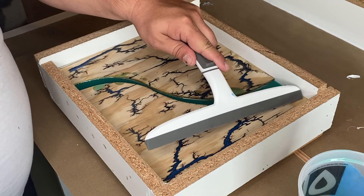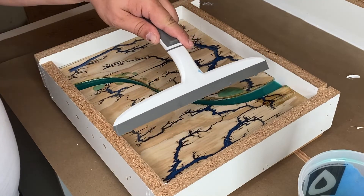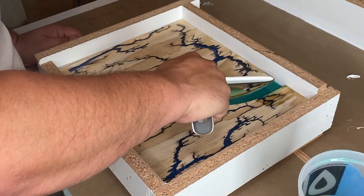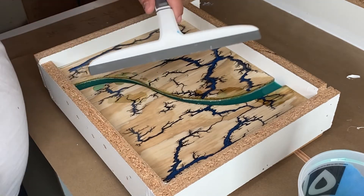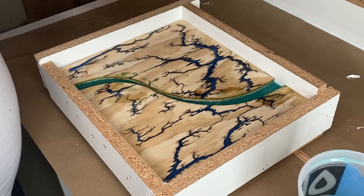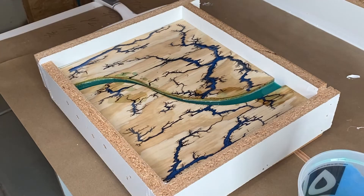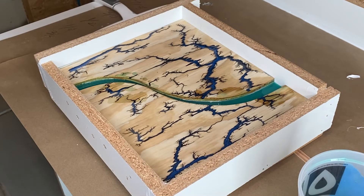Let's see if I can drag some of this epoxy that spilled into where it's supposed to be. It's looking like I might have needed to mix up some more.